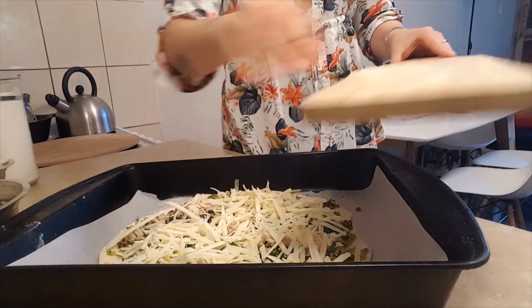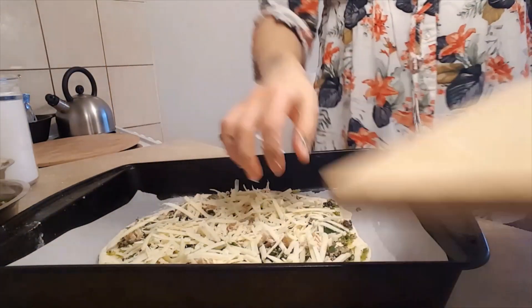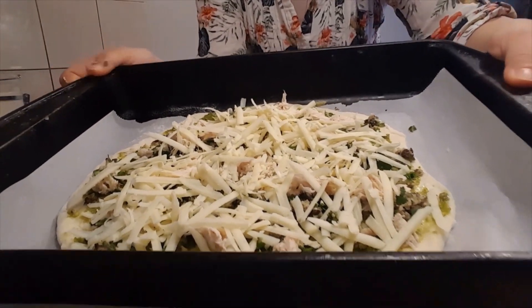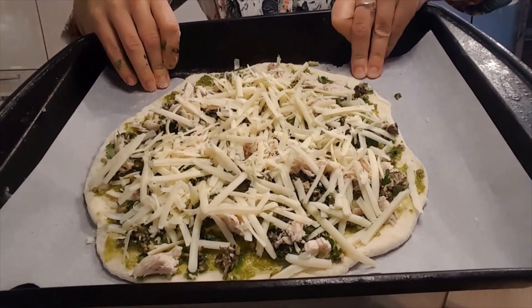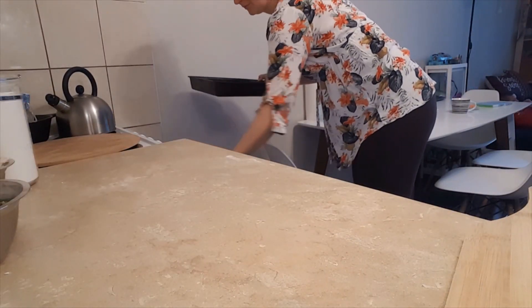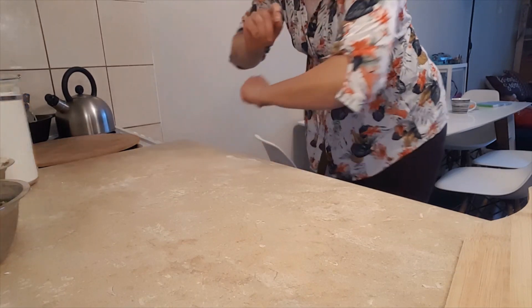My kids get super excited when I tell them I'm going to make a homemade pizza from scratch, because they know it always tastes good. As we all know, homemakers and mamas stay at home and want their kids to eat healthy, and cooking can become a real chore because we do it all day every day — but good planning can ease the burden.